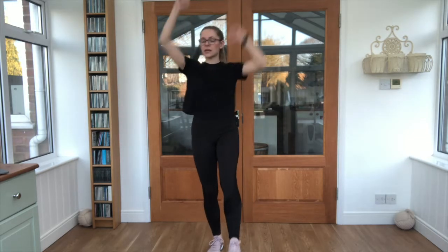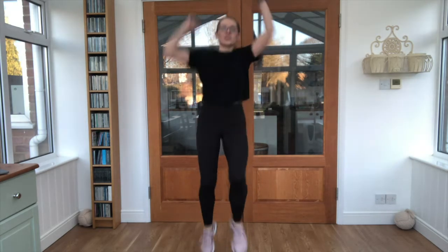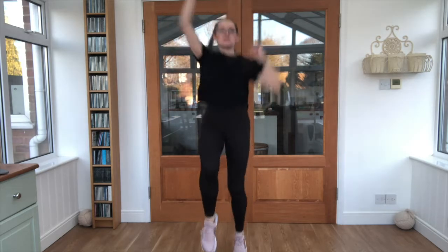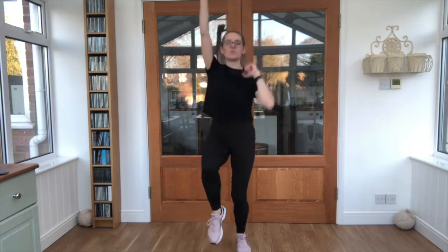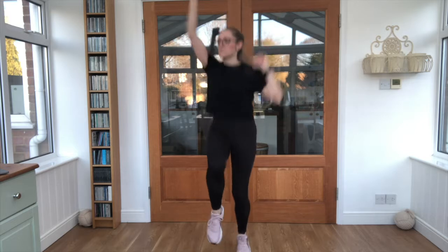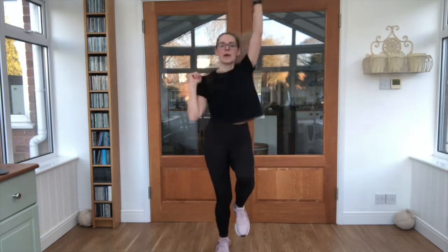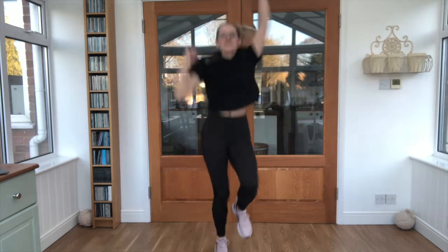A real chance to get your breath back. We're going to add some punches next — jogging on the spot. Off we go, like this. Get those knees nice and high. Keep breathing, in through your nose, out through your mouth. And relax. Good work.